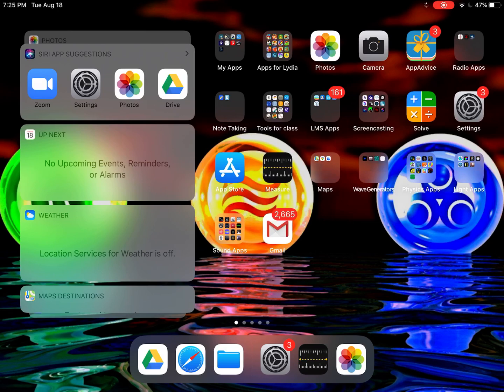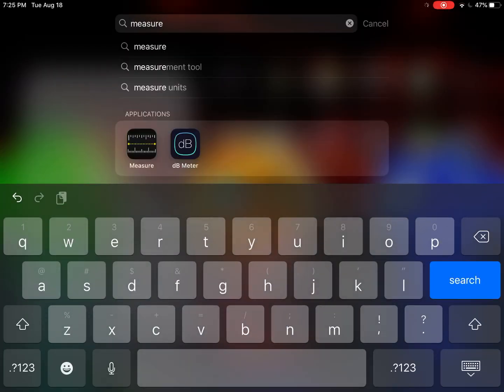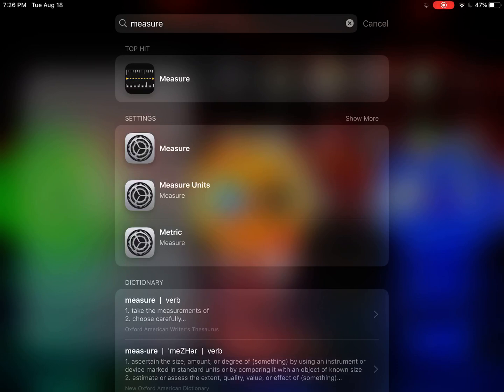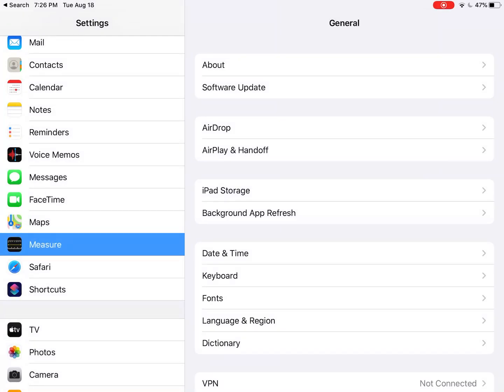The Measure tool is an app that is pre-installed on your iPad, so the first thing you need to do is find it. I'm on my home screen, so I'm just going to swipe downwards to get that little search bar and type in the word 'measure.' My top hit is the Measure app with that little black icon with a horizontal yellow line, but right underneath it you also see Measure is accessible in my settings with the little gray gear icon, so I'm going to click that first.